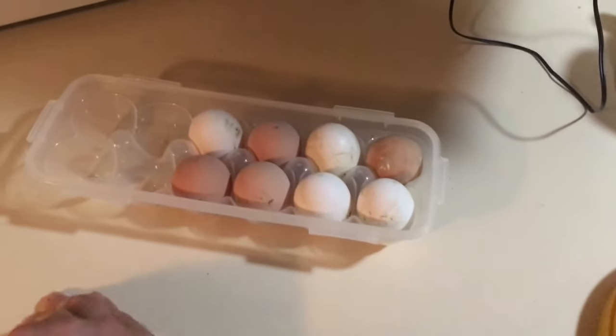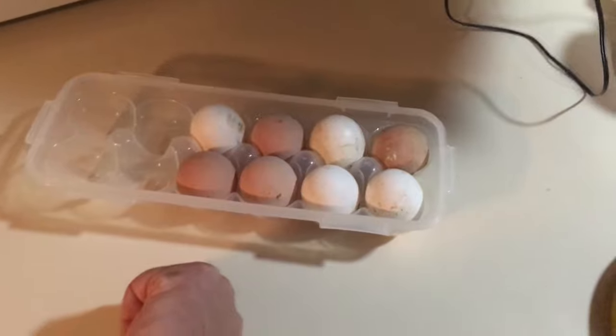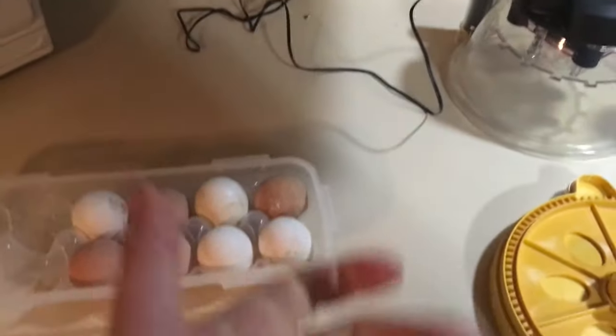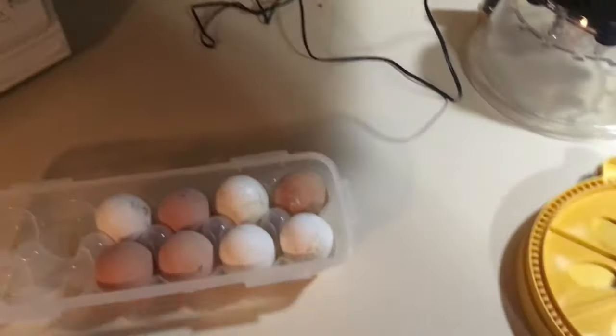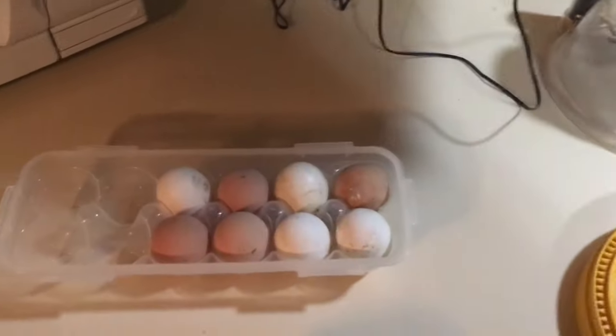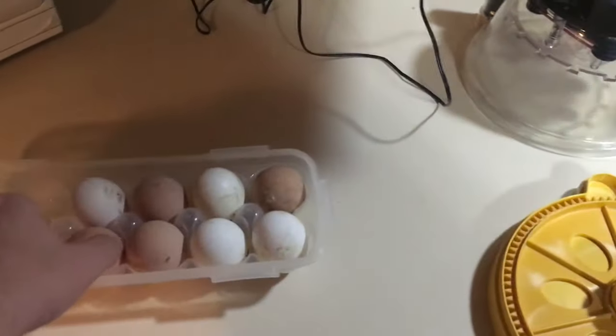I gathered these over the course of probably about three or four days, and I have one rooster and three or four hens in a chicken tractor, so hopefully all of these will be fertilized.